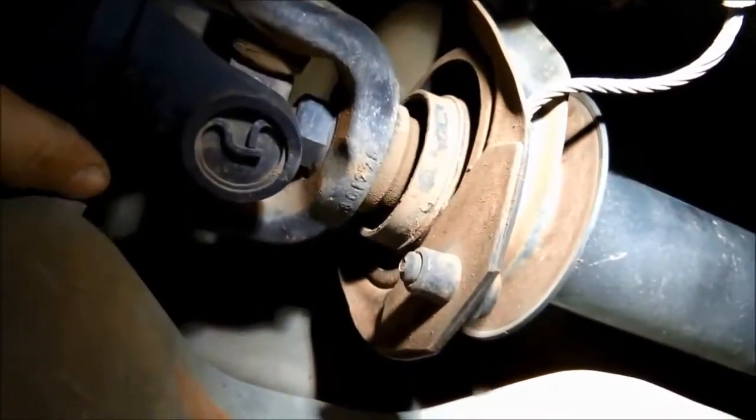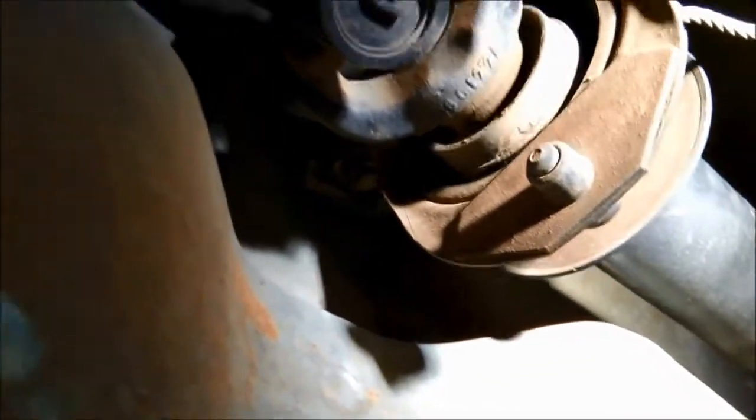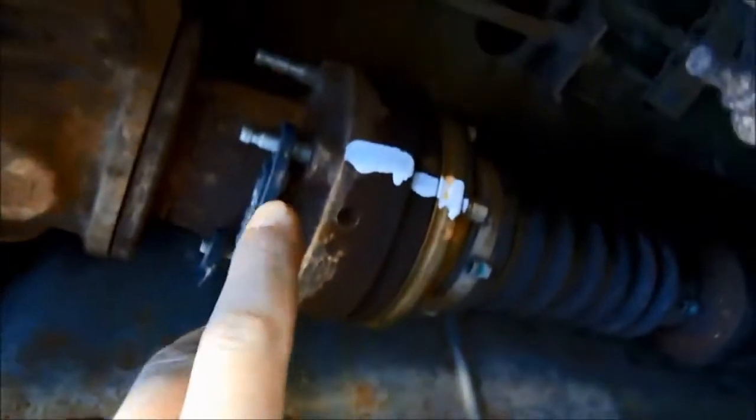We can see the center bearing vibration — the rubber's perished in it as well, so I've got to replace that. It's always a good idea to mark where the tail shaft is, so it eliminates any possibility of vibration or the driveline feeling different than before you started. So we're going to whip that tail shaft off and replace that center bearing.